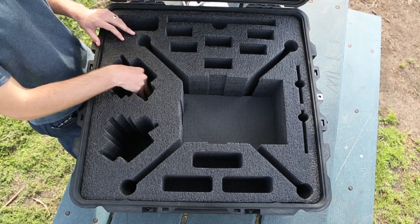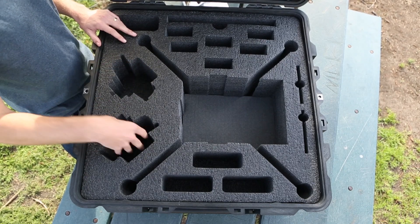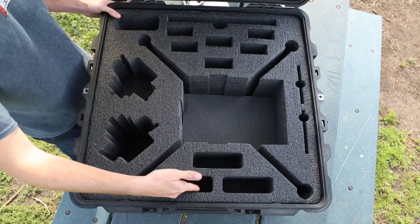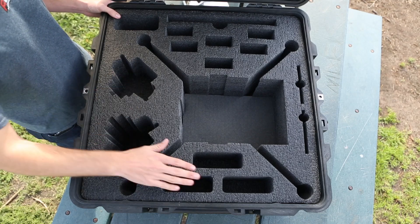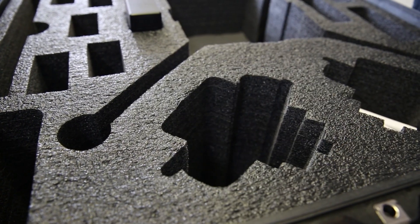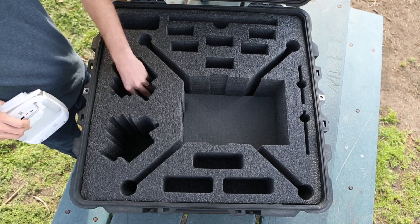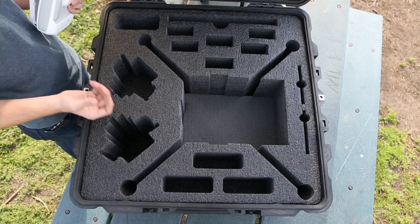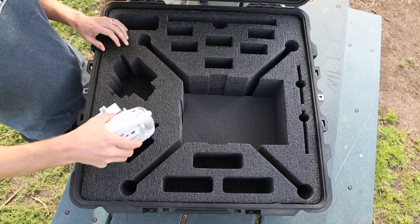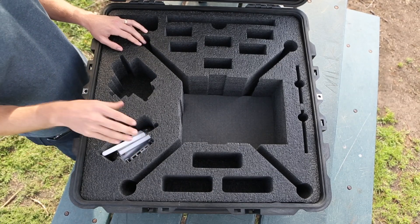On the left side we have radio controller compartments. One of them still has foam in it so I can show you — you can remove any layer of foam, and that applies to most compartments. For the radio controller you do need it to go all the way down to fit. But if you're only using a single controller, you can leave the foam up and use it as an accessory compartment, or your camera box — the X3 camera box will fit right in that compartment. If you're putting in the radio controller, you need it to go all the way down to fit it securely.